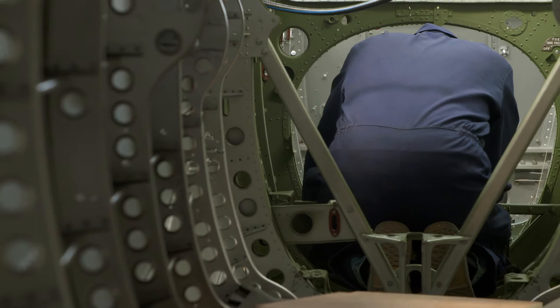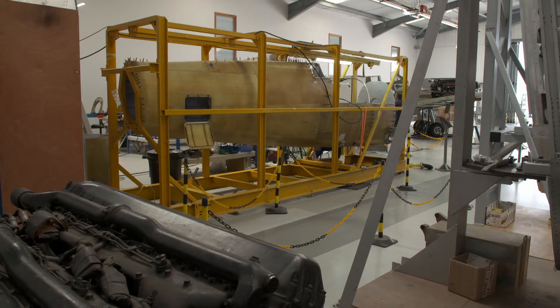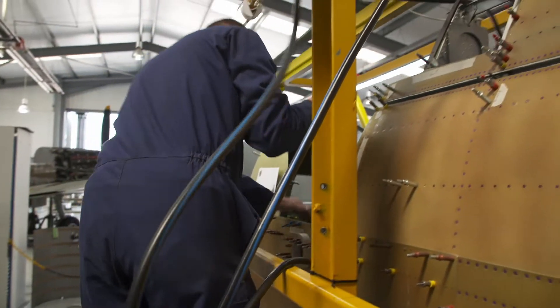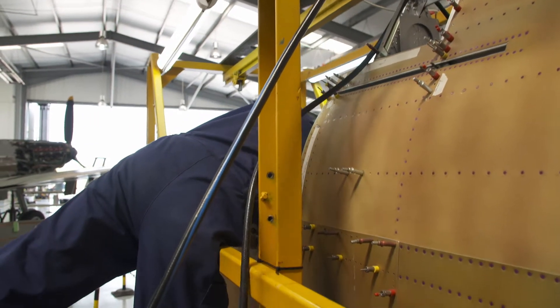So far, the main fuselage has been assembled in a jig, rather like scaffolding on a building. The dimensions are all within a few thousandths of an inch, which, without the jig, wouldn't be possible. The wings wouldn't fit. There would be so many errors within the aircraft — it's very likely to still fly, but not handle as well as it was designed to do.